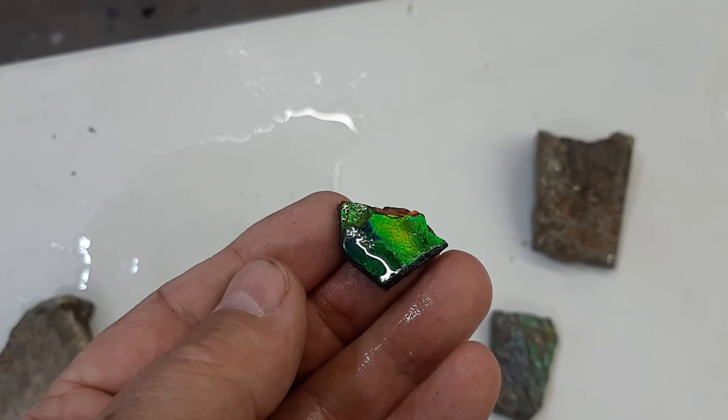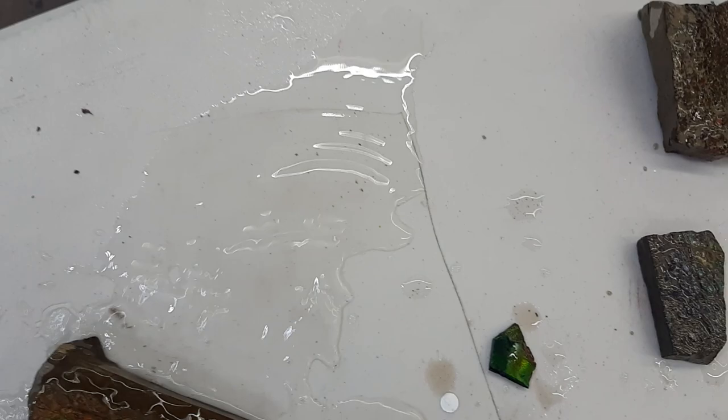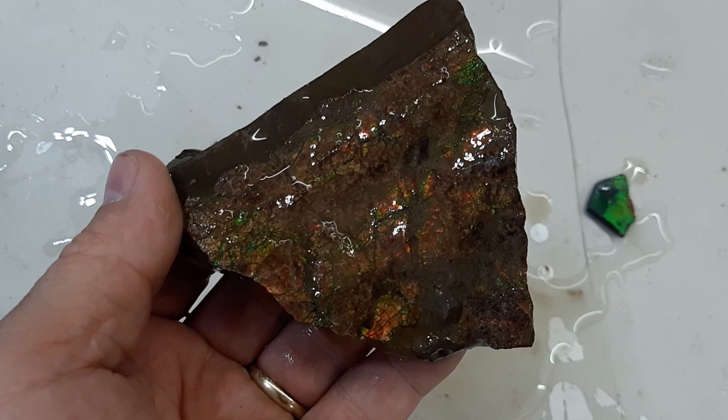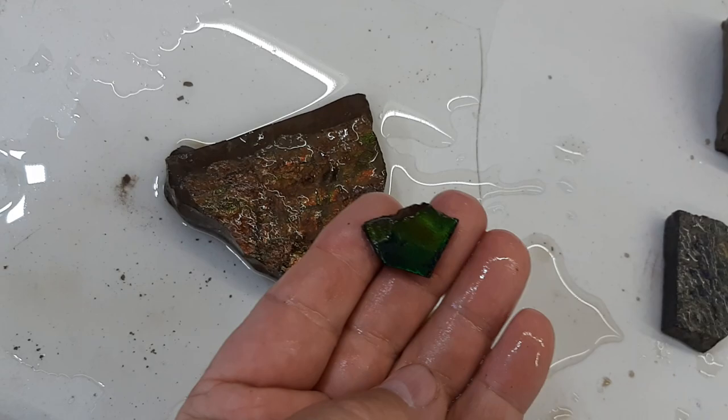This piece for example is way bigger — look at all the color and the flash. But it's very rolled and the gem material portion of it is very thin. I would pay far more for this little piece where you can get one to two top-end gems out of it than this big one where you might get a couple — it's more of a specimen piece than a gem piece.